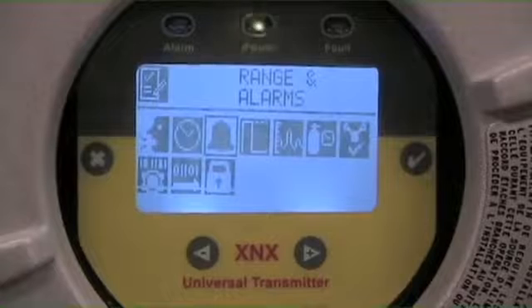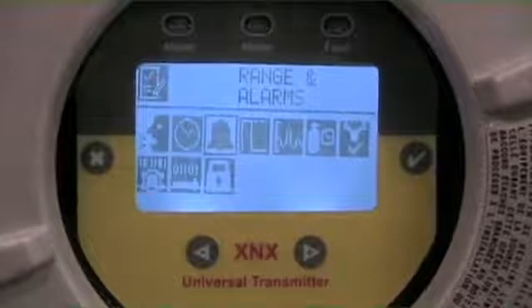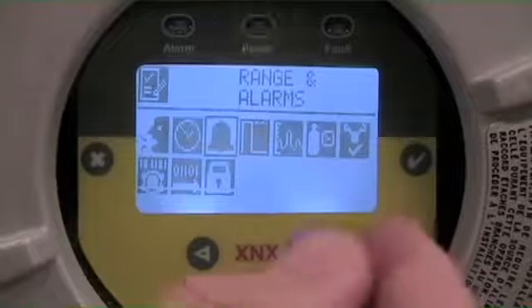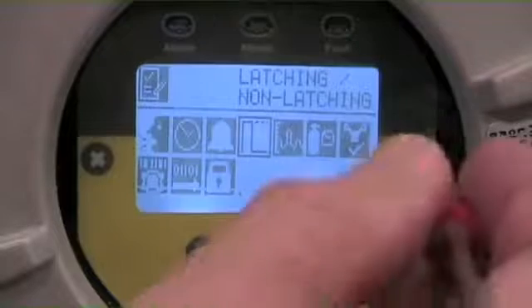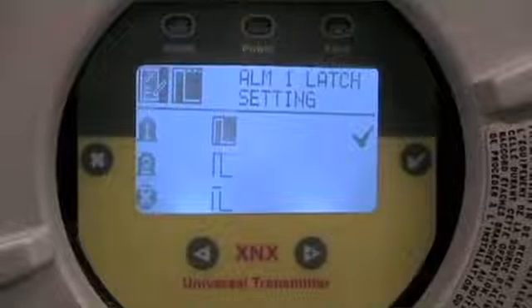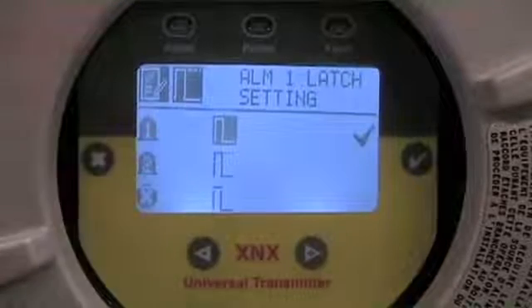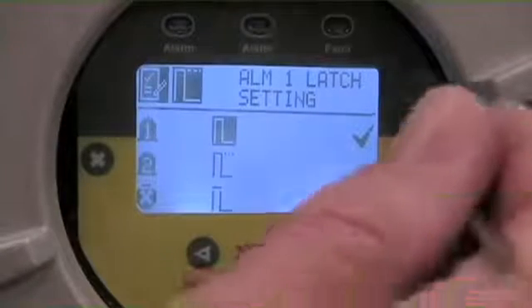The final step in the process is to set the personality — the latching or non-latching function — of any internal relays if we have them installed. To get to that menu, we arrow over one more and scroll to the latching or non-latching set point, then enter with a check mark. In this case, alarm one level is set at a non-latching function. The difference is indicated by the dotted line that appears above that alarm setting.